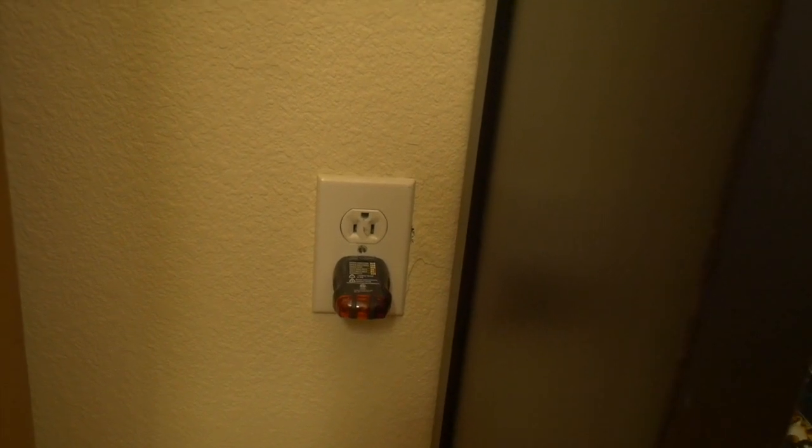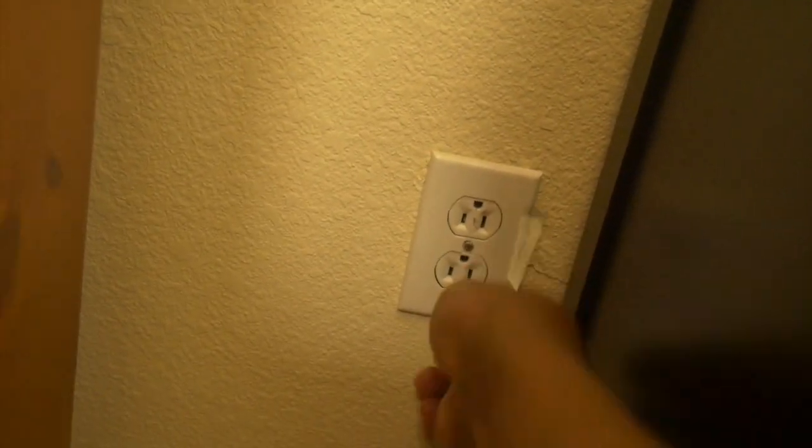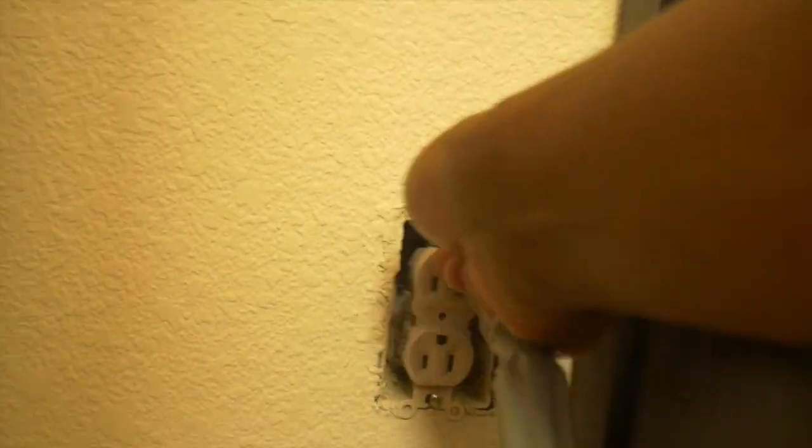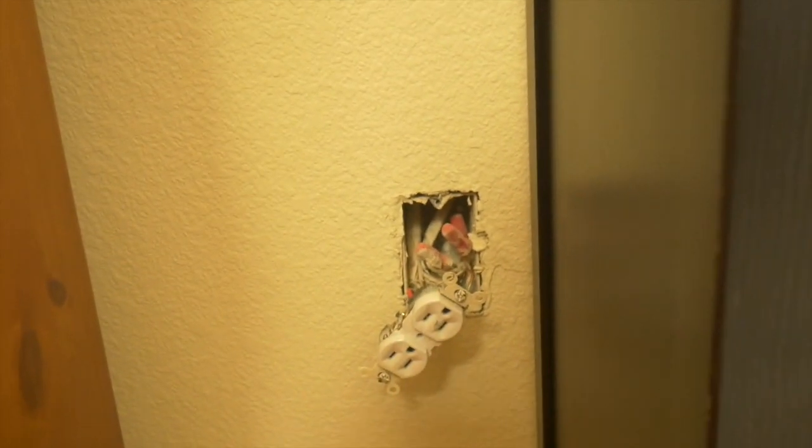We can work on this without worrying about getting electrocuted. Let's start by taking this cover off with a flathead. We're in a tight space, so let me see if I can use a Phillips on this. Okay, so I remembered a few things. Usually when a plug is flipped upside down it means it's controlled by a light switch. When I opened up the outlet I see there's a red wire in there, which also signifies that this is controlled by a switch.